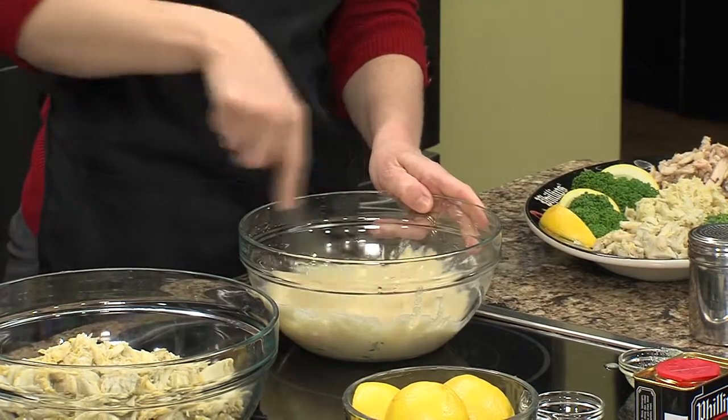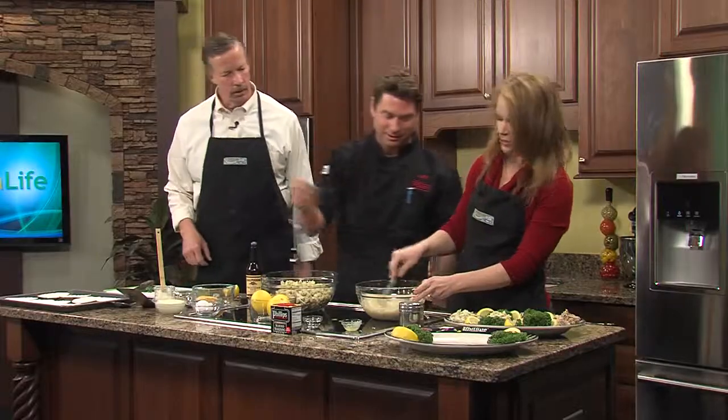Do you measure when you cook or do you just know when it's right? You are an artist, just while you're making it. You might need a little bit more parsley.